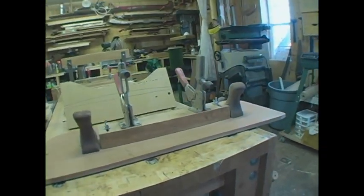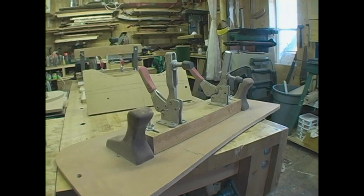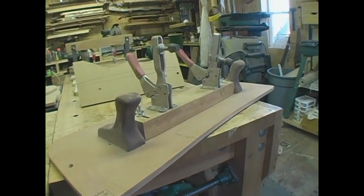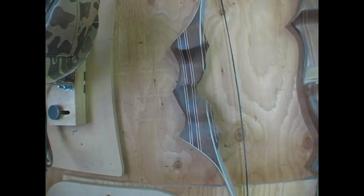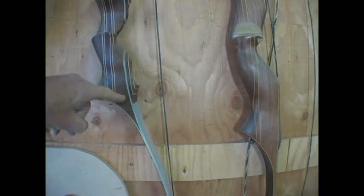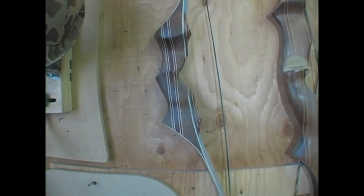This jig here is for the type of risers I build, which are curved on the face. Here's one bow with a curved riser — all my bows have curved risers one way or another, so that has to be made true. The sanding jig trues that up so it fits the form perfectly right along here and pulls down to the form perfectly. If it doesn't fit perfectly, it doesn't glue properly.